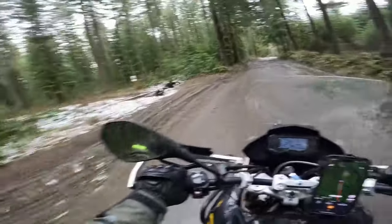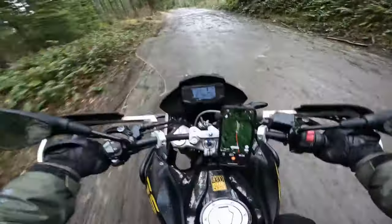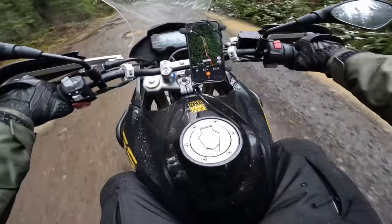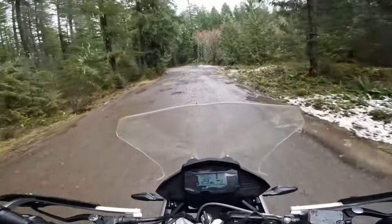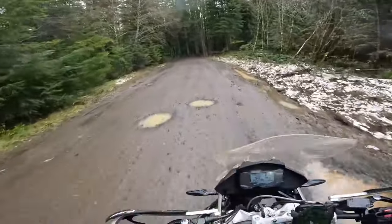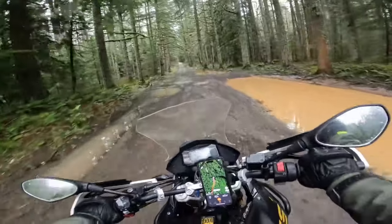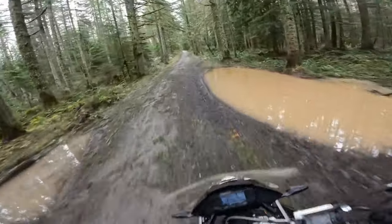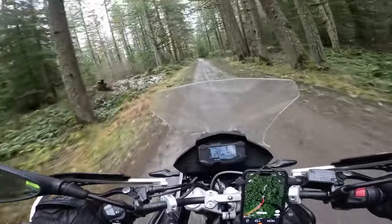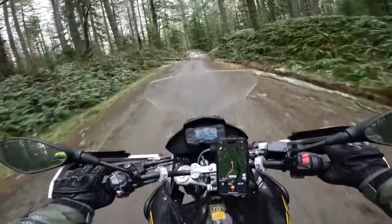Looks like we're getting into a little colder section — getting into some snow. Still sitting at about 45 degrees according to my GPS, whether or not that's accurate I'm not sure.